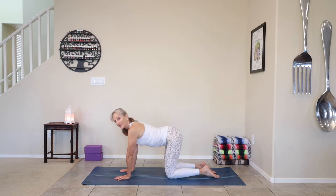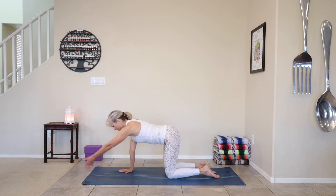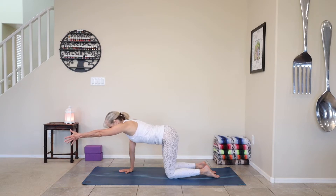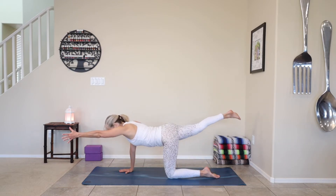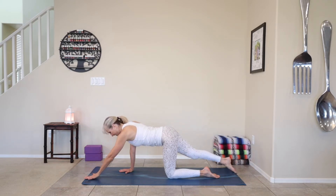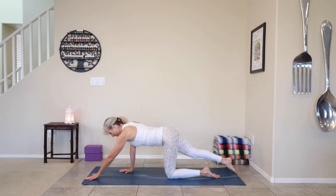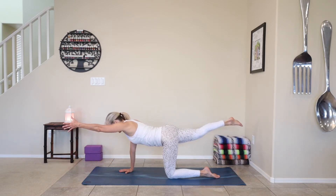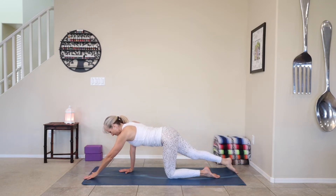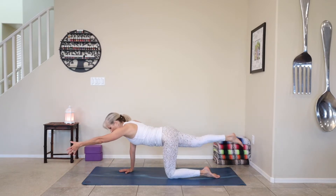If you need to wiggle it out or loosen things up, take your left hand and extend it to the front of the mat — thumb is up. Take your right leg behind you — extended tabletop. Engage the core. Then very slowly we're going to flow peacefully — tap the hand and the foot to the floor, and extend back up to extended tabletop. Exhale, down, tap. Inhale, lift. Exhale, tap. Inhale, lift. Exhale, tap. Inhale, lift.